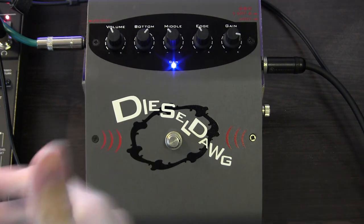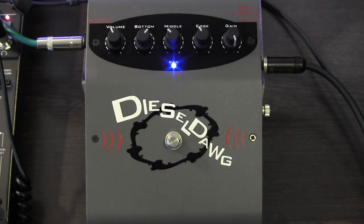It just keeps getting all the way — like a raging monster. When you get to the highest setting here, you can play power chords very effectively.